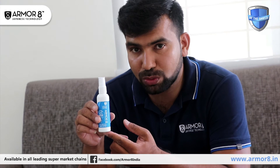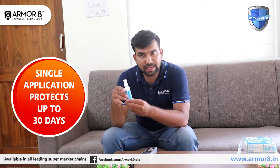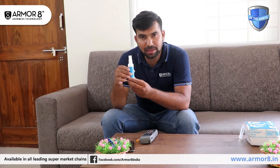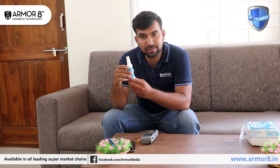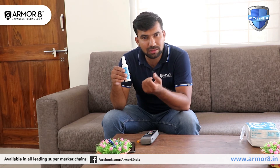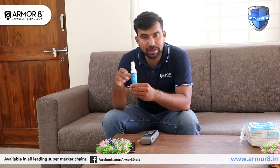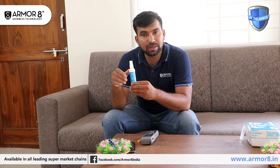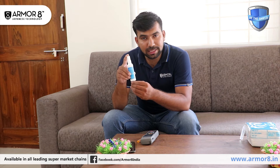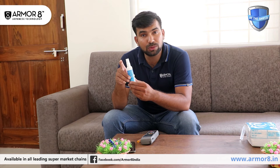After drying, it forms a nano layer. That layer protects you for up to one month, because existing cleaning methods only work for 40 minutes. As the Telegraph London says, existing cleaning methods just stay effective for 40 minutes. After that, microbes grow back. By using Armorite, it works for 30 days, protecting you 24/7 for up to 30 days.